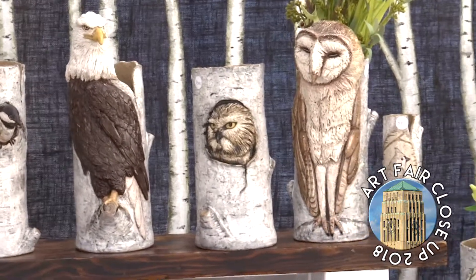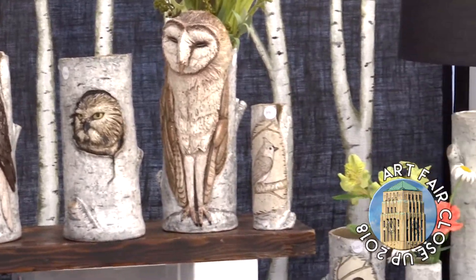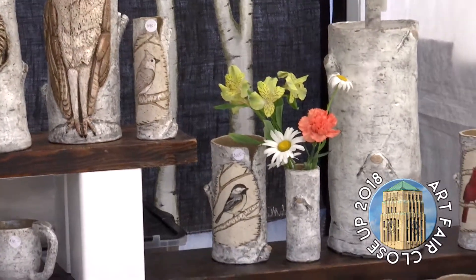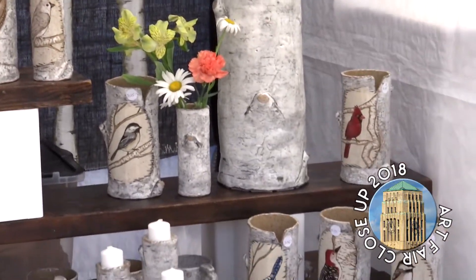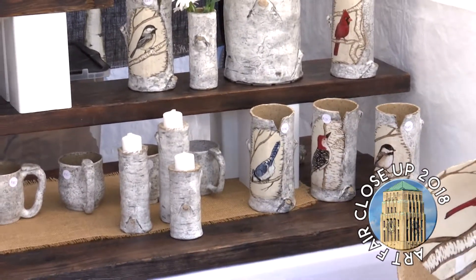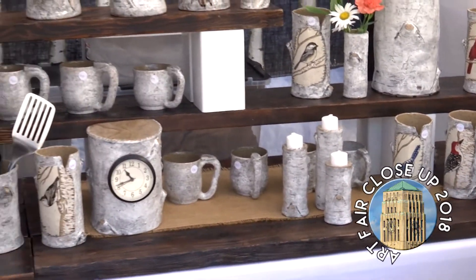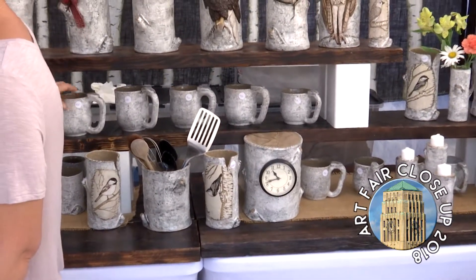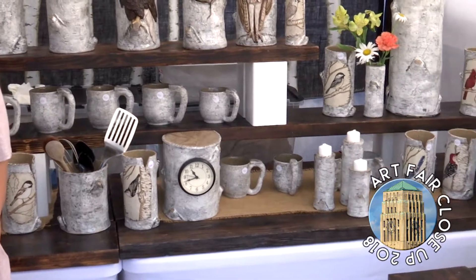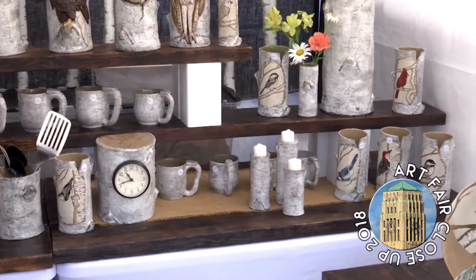So are these just normal glazes you're using on clay? I use stoneware clay. Most of my work is slab work, which is the difference. I do have some that are wheel thrown, but you can't add tree nubs to that. These are slab work too. People like the look. It's functional fun.